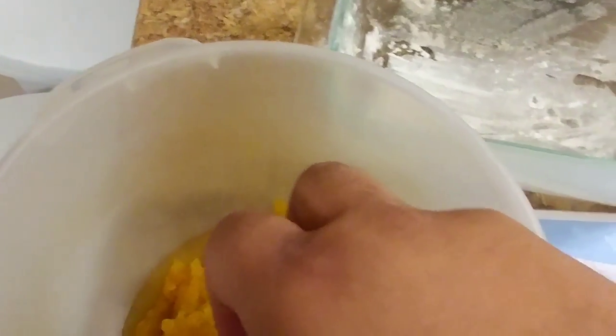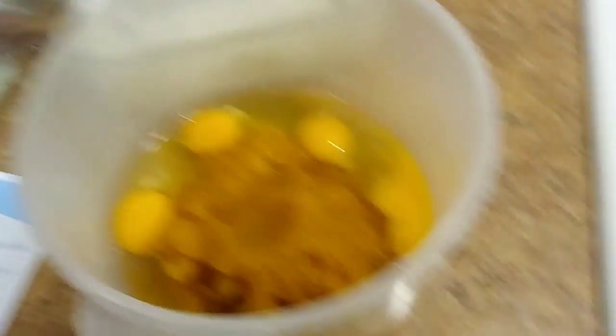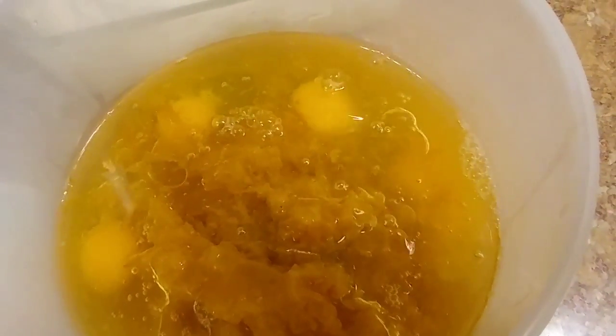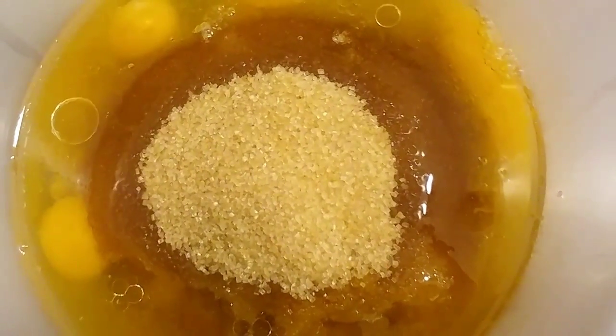We're going to get the eggs — the recipe calls for four eggs, so we'll get those in there. Then here's two-thirds of a cup of water, we'll pour that in, and then we're also going to pour in the oil. For exact measurements, definitely go back to the recipe. Once that's done I'm going to put the sugar in there so it can dissolve. I'm using sugar in the raw because it's less processed — I don't really like white processed sugar, I just feel like this one tastes better.